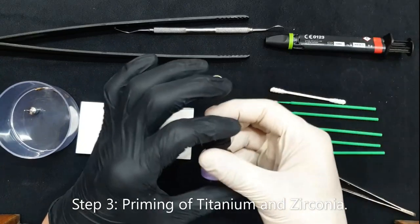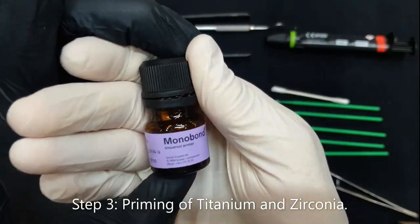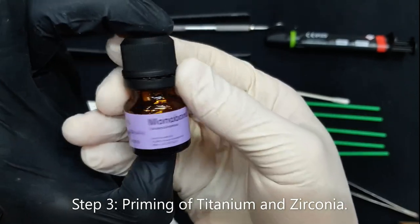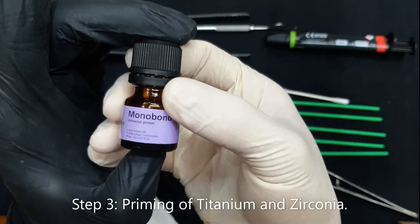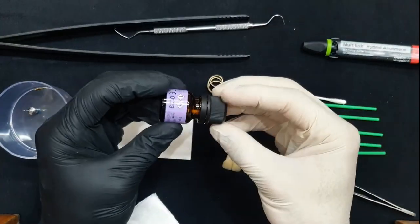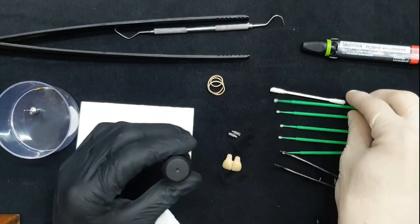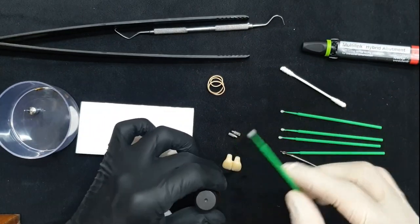I'm using Monobond Plus from Ivoclar Vivadent. This is my metal primer, and this is also what I use as a zirconia primer. I'll start by using a little bit of Monobond — for that, I use micro brushes, as you can see here.